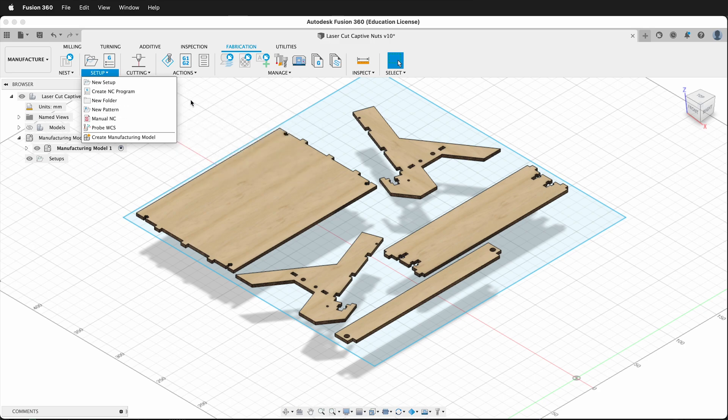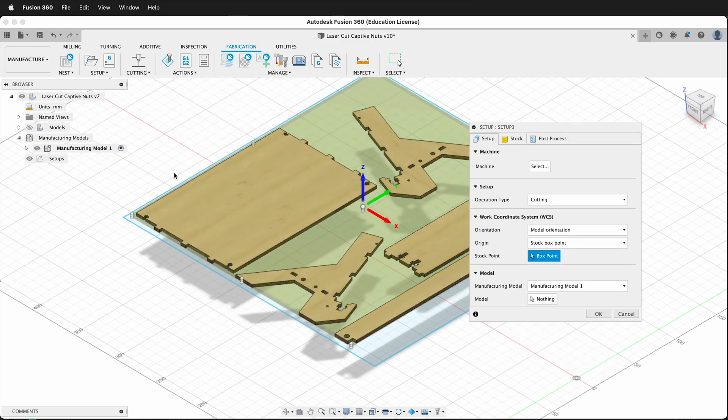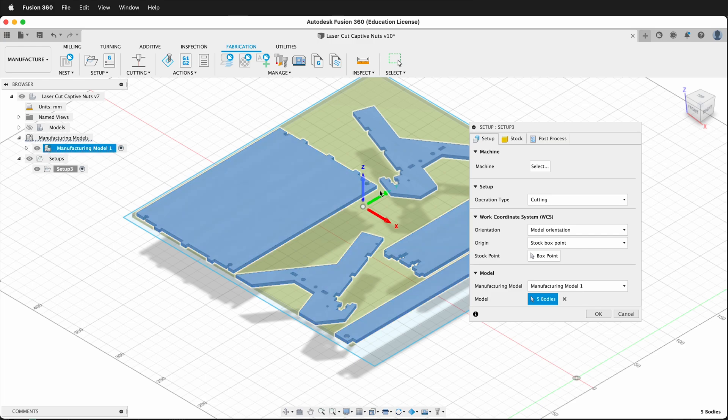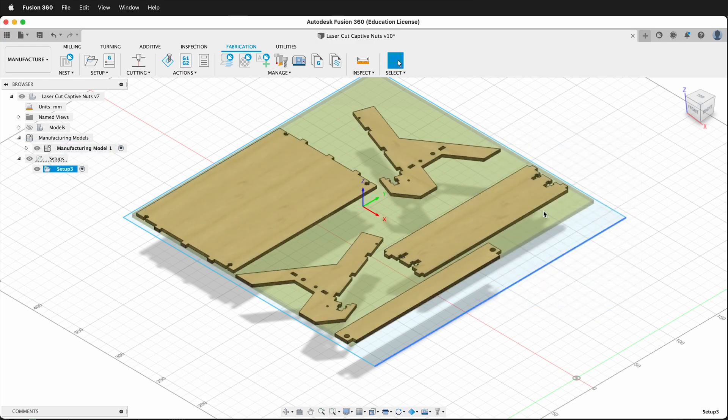First click Setup, New Setup. Then we select our model — it's going to be these pieces right here. Make sure the z-axis is pointed up, then select OK.